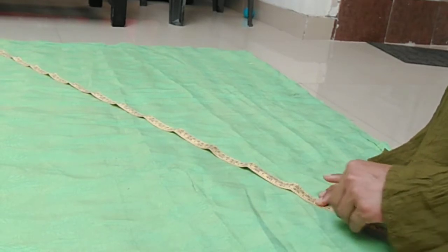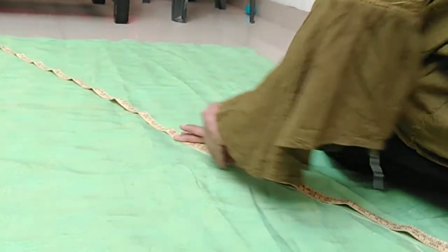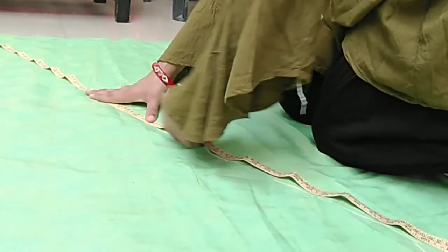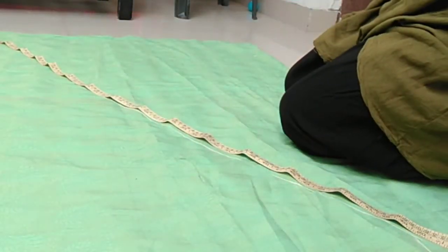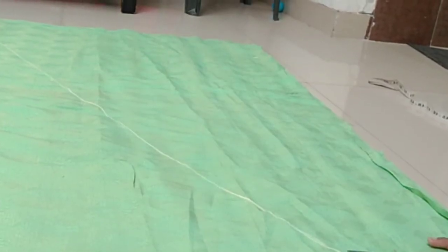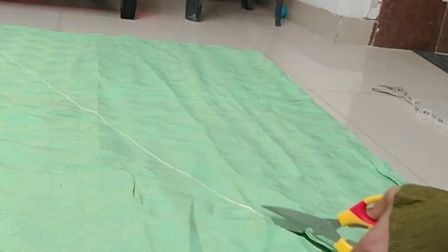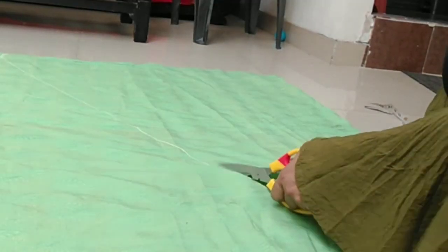I put it in the same way, cutting 2 inches. This is how to cut it. This way I made a pattern. The pattern is 8 inches and 2 inches. This is the most simple way to make a khajuri salwar. I hope you will also like this simple method.